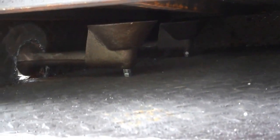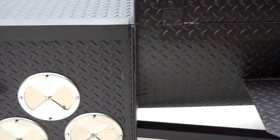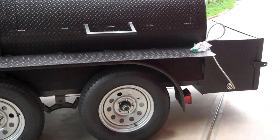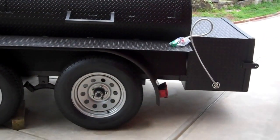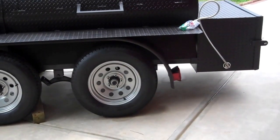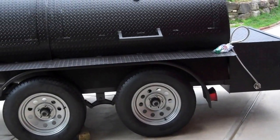Front firebox — you can see it has two burners in it. I had this one here fired up yesterday. I had the rear box going. It took about 12 minutes and it got up to 200 degrees with one burner going.